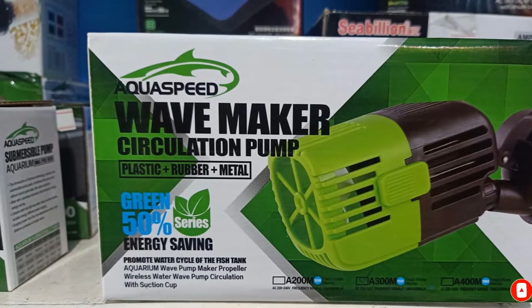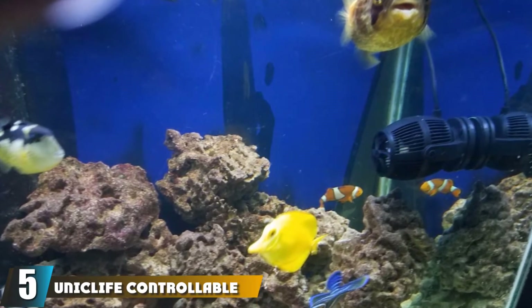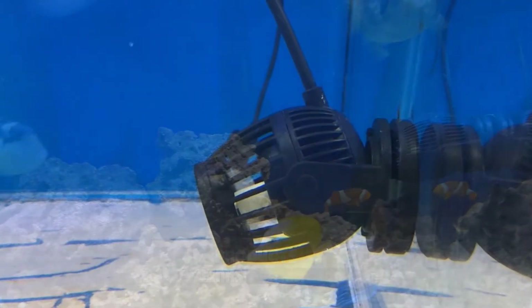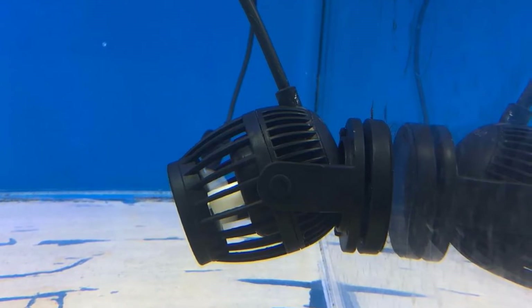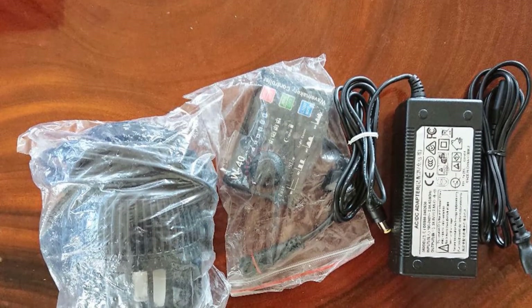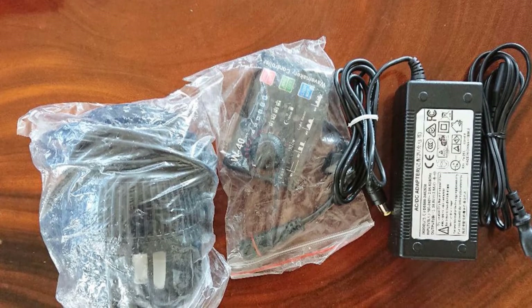The number five position is held by the Uniclif Controllable Aquarium Wave Maker. This is a very powerful wave maker with an output of 3400 GPH, perfect for larger tanks of between 60 to 150 gallons. There is also a 2100 GPH option for tanks between 20 and 60 gallons. It is fully compatible with any freshwater or saltwater tanks. Setup is very easy with a simple magnetic suction cup, and the magnet works for aquariums with glass up to 15mm thick.